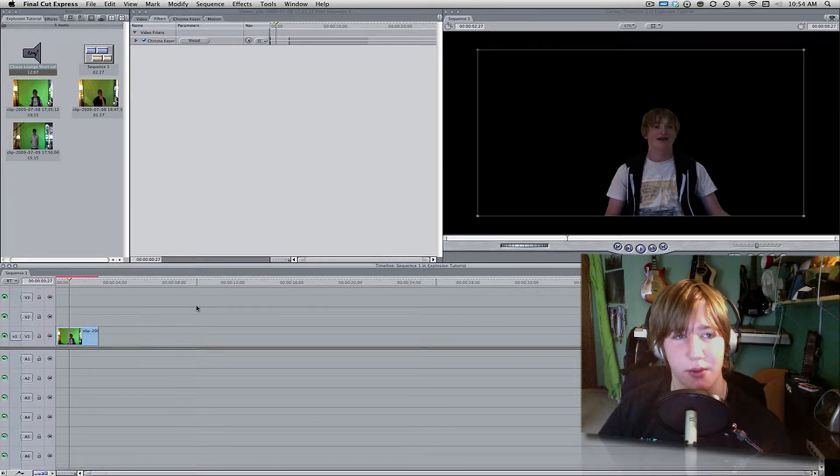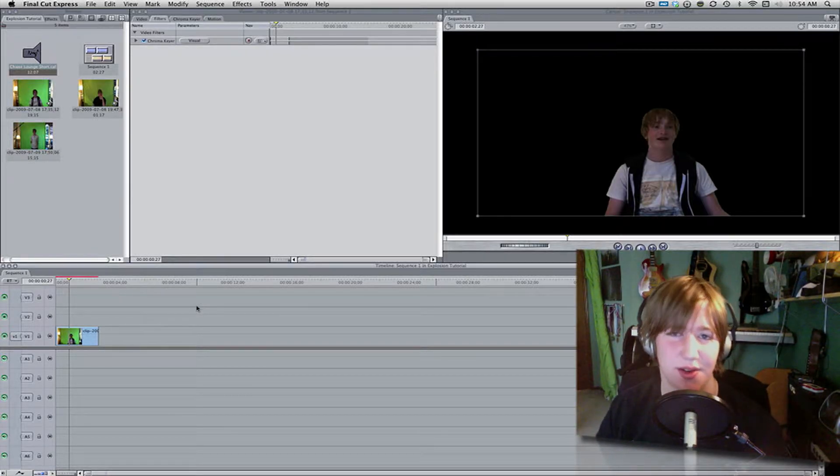Today we're going to be working with an outside body glow effect. It's popular in Shane Dawson's videos and is great for music videos or intros. I made a little example for you. As you can see, that was really good for an intro or a commercial — a lot of intensity. You can always find a background track on GarageBand or the web. But let's get started with the tutorial.